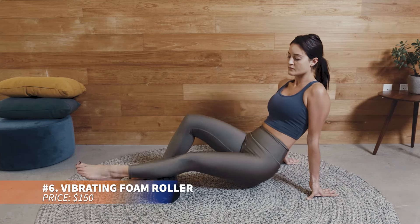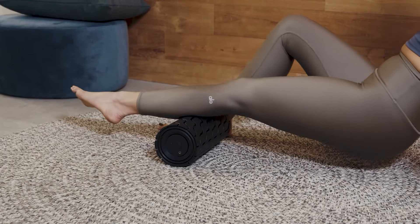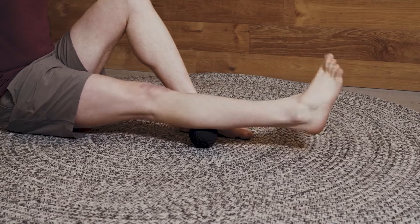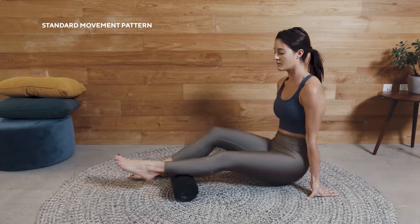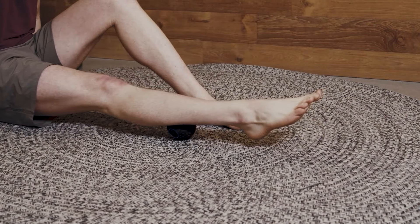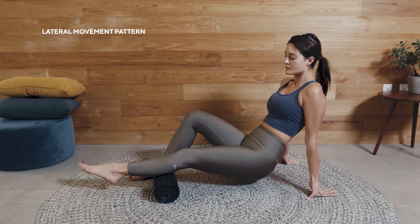Maximize your recovery routine with this vibrating foam roller, featuring wave foam texture and 5 vibration levels. Perfect for full body relief, it connects with the Therabody app for customized settings. Made of high-density, hypoallergenic foam, it ensures superior traction and sound insulation. A must-have for reducing muscle soreness and improving flexibility, making your recovery more effective.